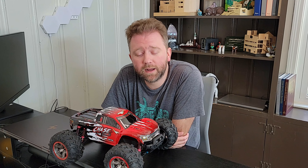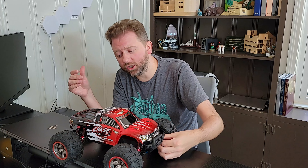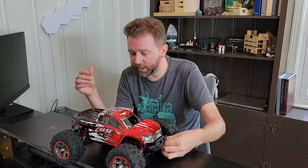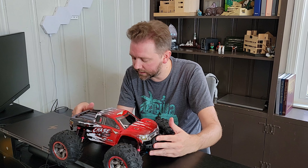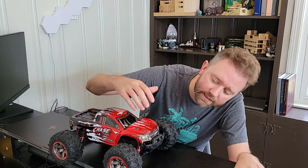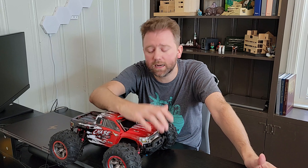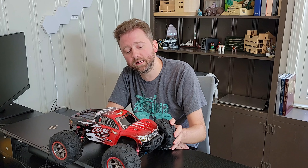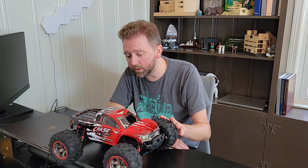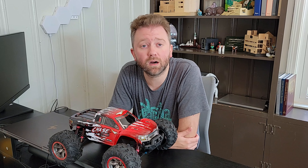All right guys, there you have it — now you've seen it in action. It does go super, super fast, 30 plus miles an hour. And these metal shock absorbers are pretty awesome. It has the bumpers on here to protect it. It has the two little headlights on the front, so if you're driving around at night you can kind of see, which is kind of cool. And these tires are nice solid rubber, which keeps them from sliding around.